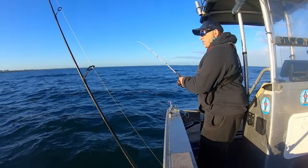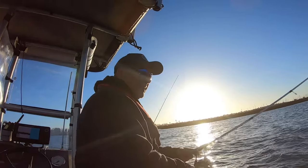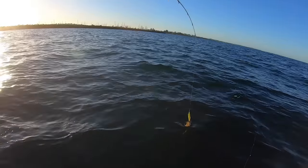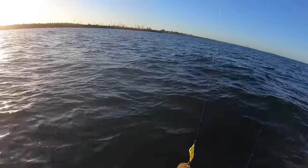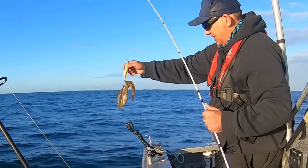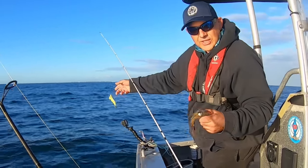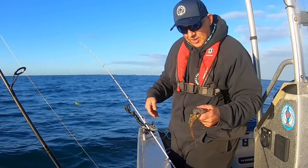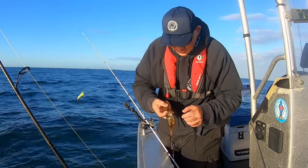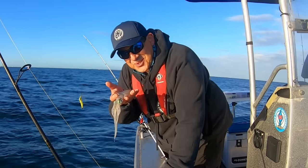It's another one - it's a small one, but calamari is calamari. I've got him right on the back of the head. That's the strongest part of the calamari - that's where you want to catch them so they don't rip off the tentacles. This is a good bait size and also a good tucker size.